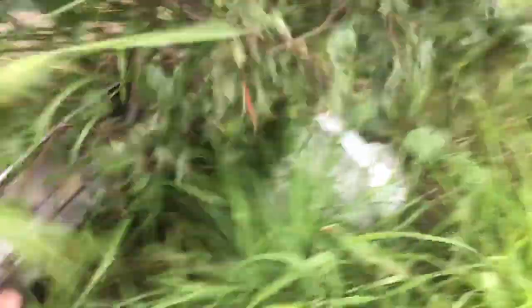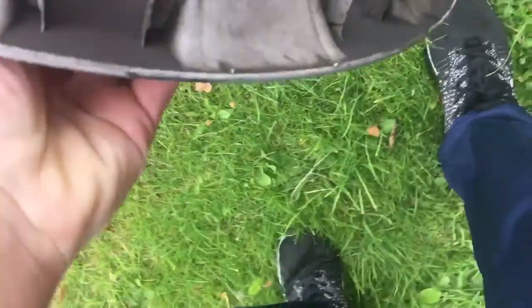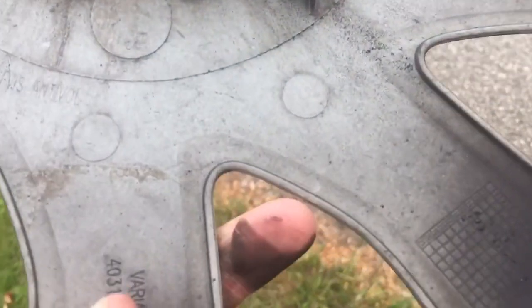It's a Vauxhall Vivaro wheel trim. I can get it out of here. It's not a scratch or anything. If it's all complete then... yes, it is. I'll take it with me because I don't think I'll be coming this way on the way back.